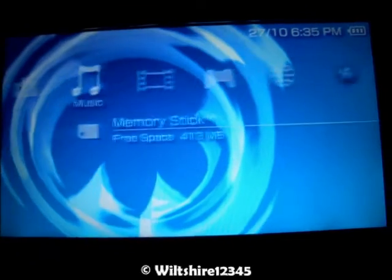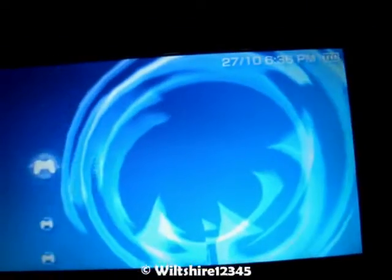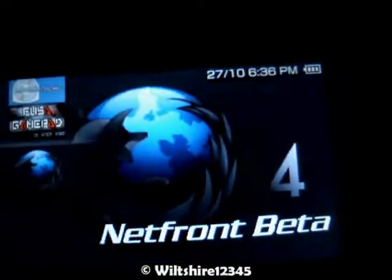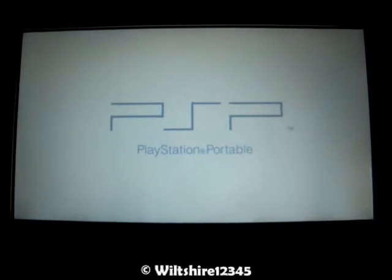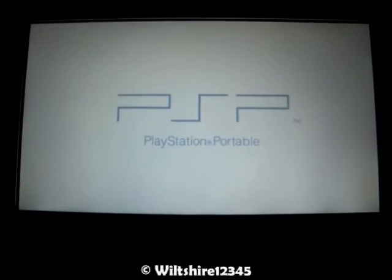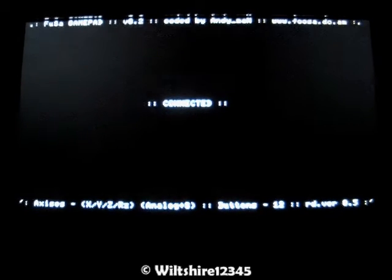Once you have that done and you have the Fuchsia GamePad in your game folder, run the Fuchsia GamePad. It'll say connecting, and it'll connect.